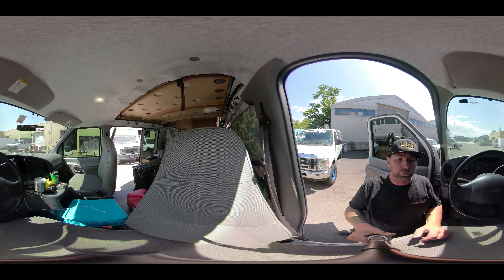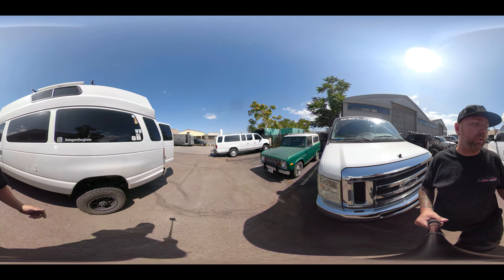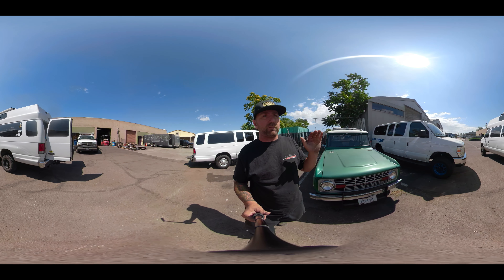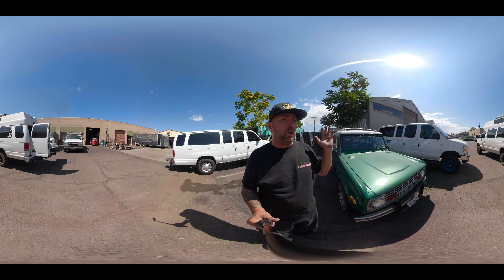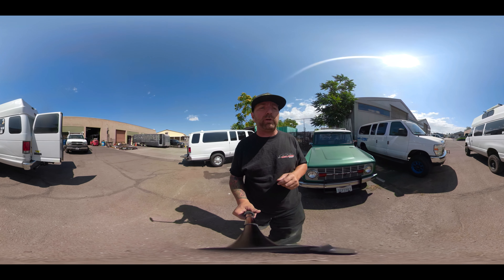We're going to take a walk around the back of this thing to check it out. This thing sits amazing — I love the way it sits, just a little bit high. That's going to be great because if he adds more gear to it, no problem. This is the eight-leaf pack spring that we did on the rear of this.